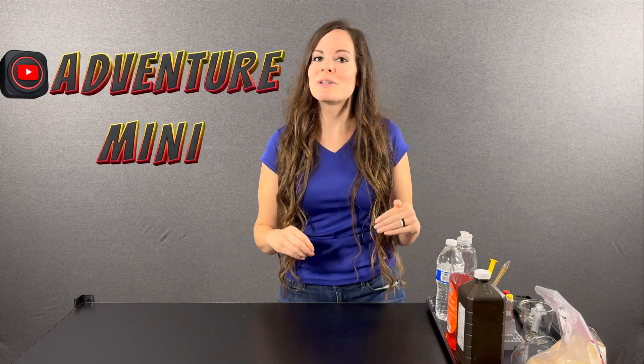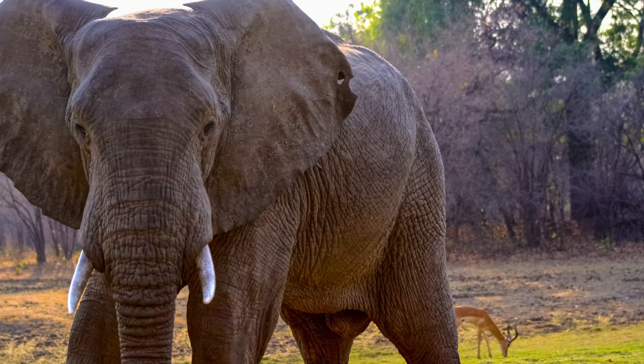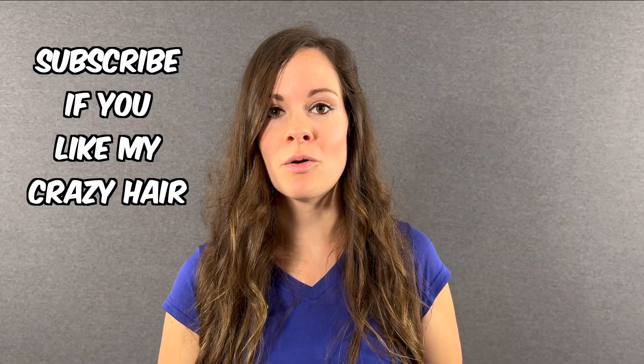Welcome to Adventure Mini. Today we are building a brick volcano and using elephant toothpaste to create a massive explosion. Before we get into that, let's see how it looks on a smaller model that you can make at home.